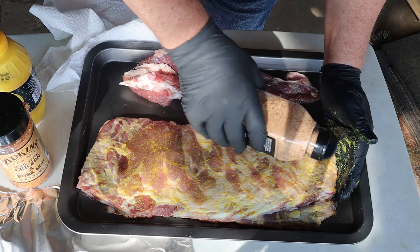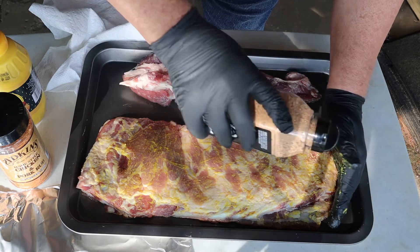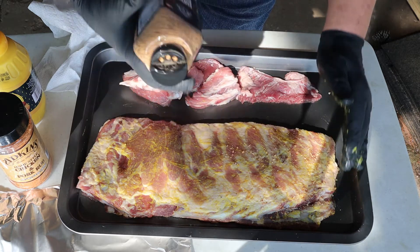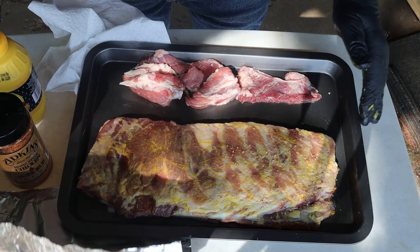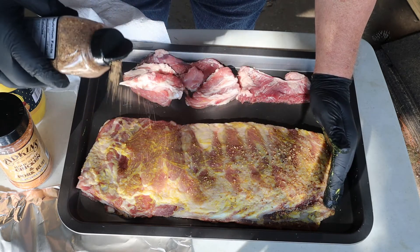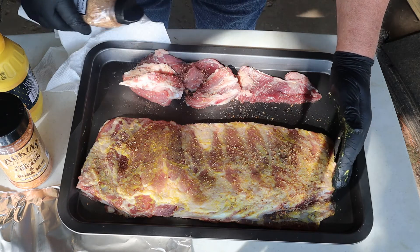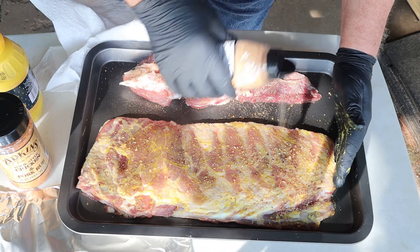Now this seasoning I'm using — I don't want a whole lot of it — is competition blend. I think I need to open up the other heavy area. Now I think this will really make these taste really great. And these ends over here are trimmings; they're going to be in a place of their own.